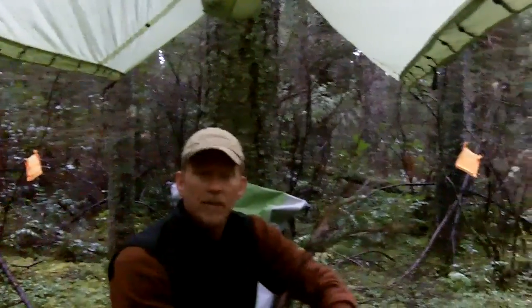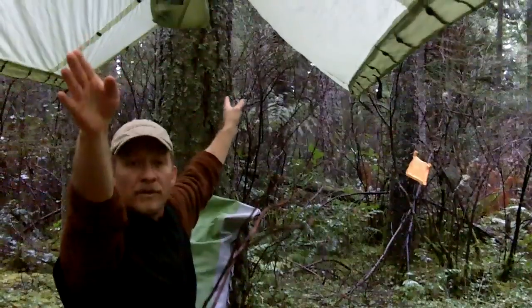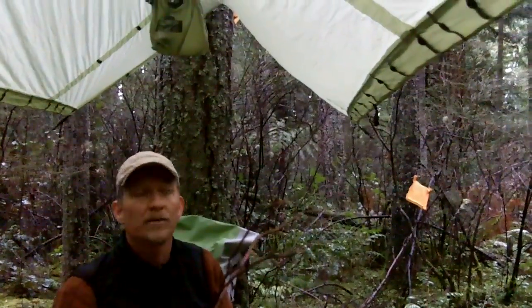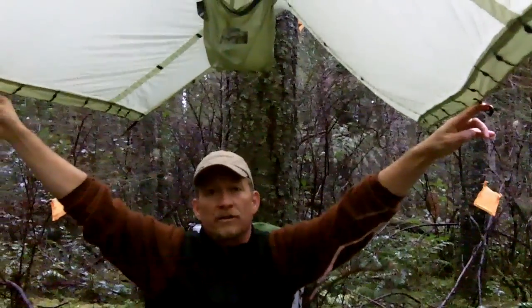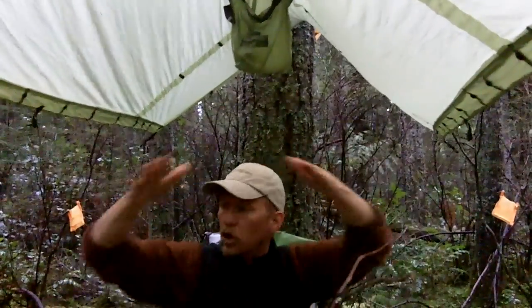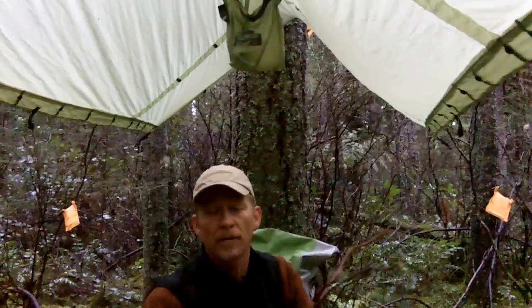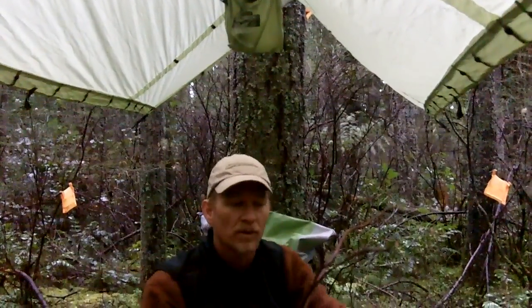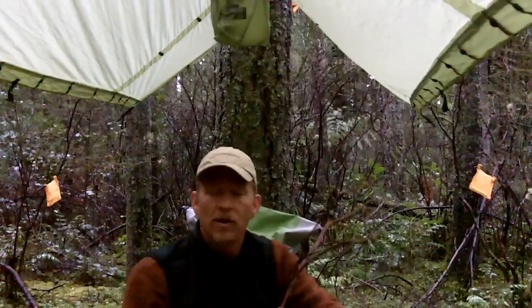Obviously, here we've set it up in just a very simple A-frame. I could have done it the other direction so that instead of guying at the ends or at the bottoms of the poncho, I could have done it at the shoulder sides — these two guy lines on either side. That would have given me a longer pitch on either side but not quite as wide, so it wouldn't quite work as well for a sleeping bag, but it would certainly work very well for having three or four people sitting underneath it as a lightweight tarp shelter.